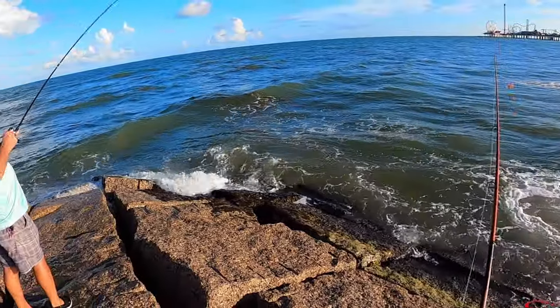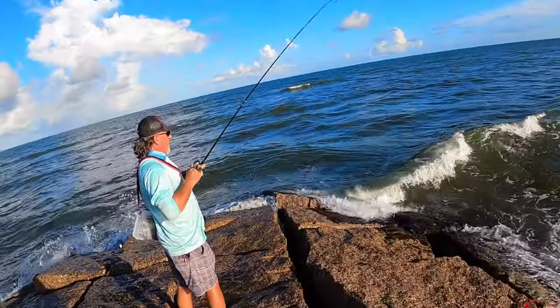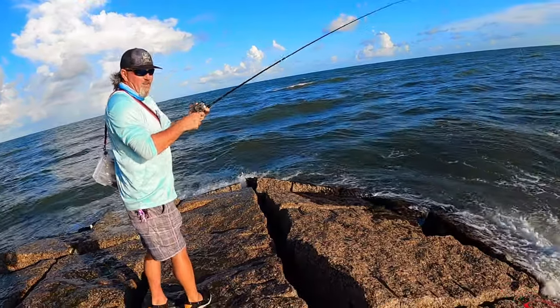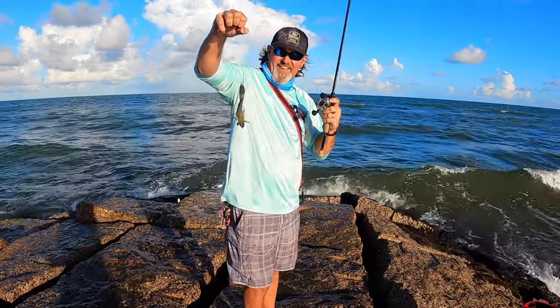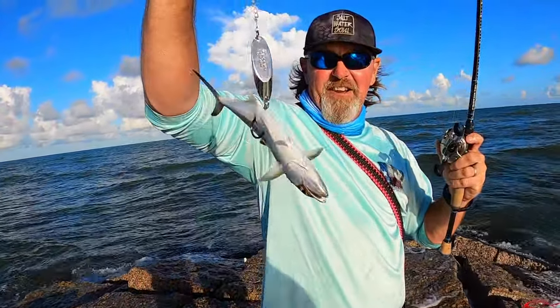Got him! I got one on — another one. Oh, you did? A mackerel? He's a little baby.